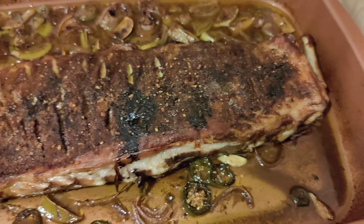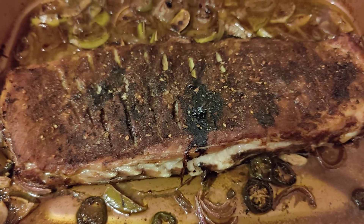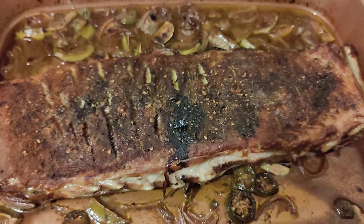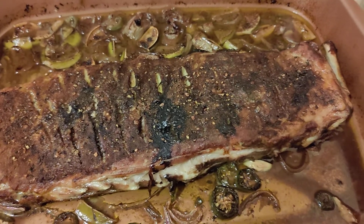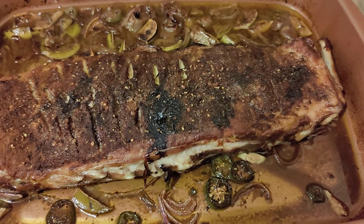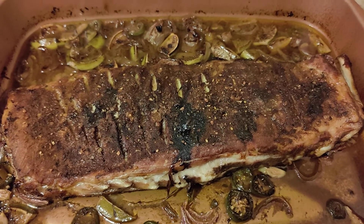Today I got rained out and couldn't make these on the grill. These are pork St. Louis style spare ribs, so I made them in the oven — I just couldn't get my grill up to temp. I added two cups of water.